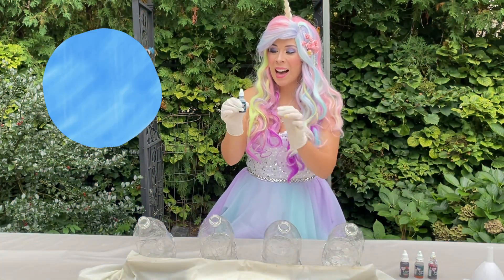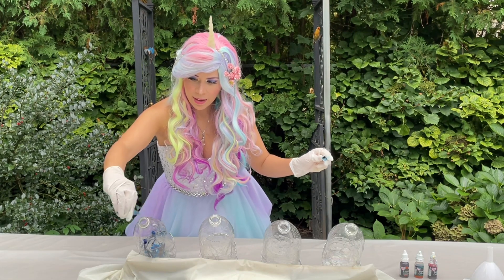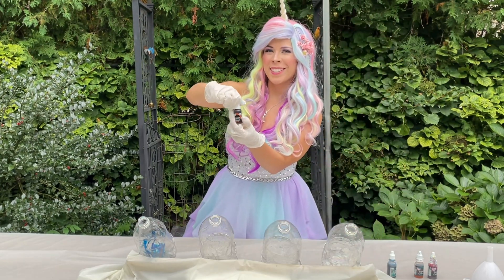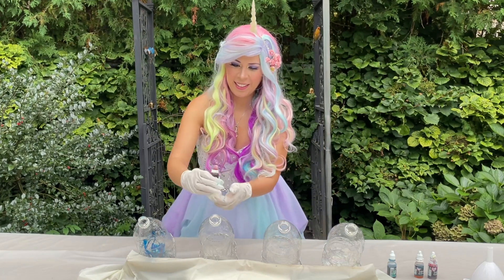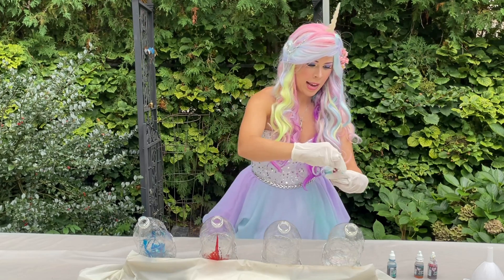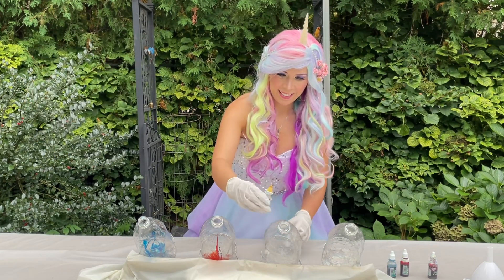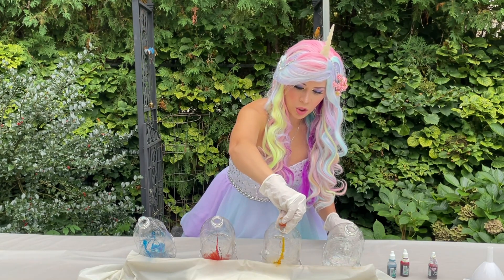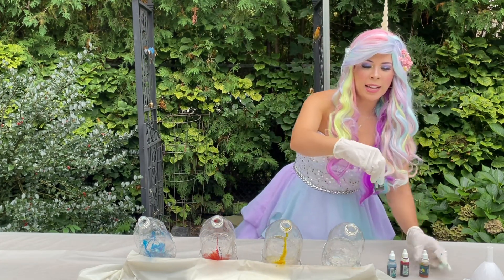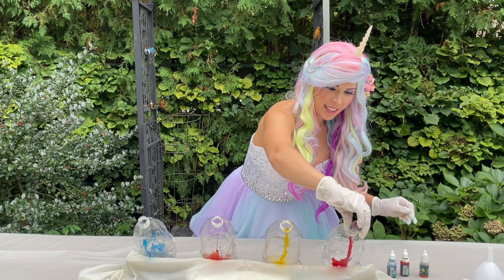First we're going to add some sky blue — just a few squirts. One, two, three. And then how about some orange for Halloween — a few squirts in here. Oh, how about some sunflower yellow next? One, two, three. And lastly we're going to add some bright cherry red — three squirts of this. One, two, three.